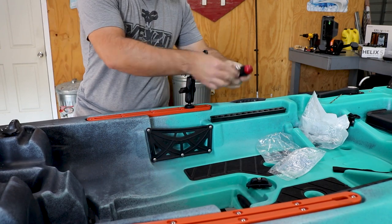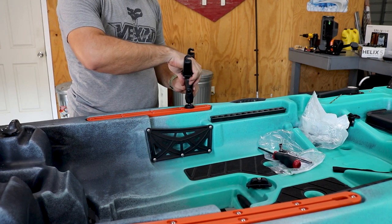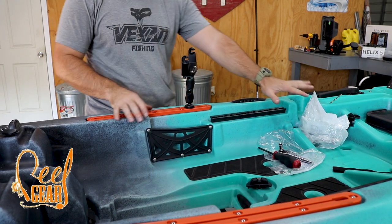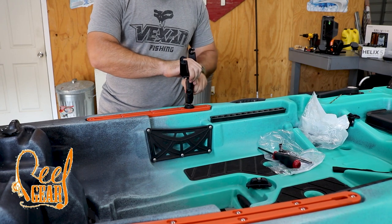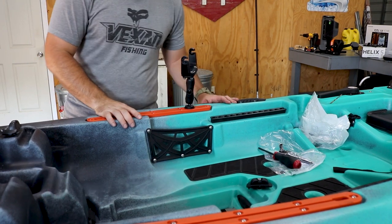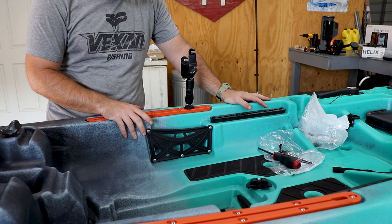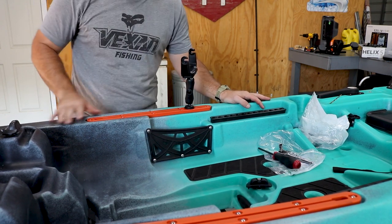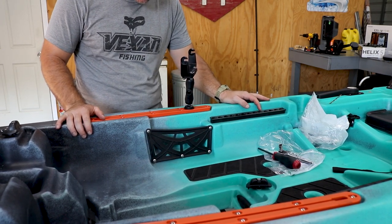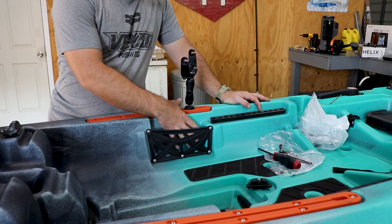Got it all tightened up. This is probably about where I'm going to have it mounted. I'm right-handed, I'll be sitting up here, trying to have it pretty close so I can just lean over and grab it. I need to have the power cable and the transducer cable come out right here — I don't want a big long cable in the way that could get caught on stuff. I'm thinking I'll come out somewhere right in here by this little storage tray.